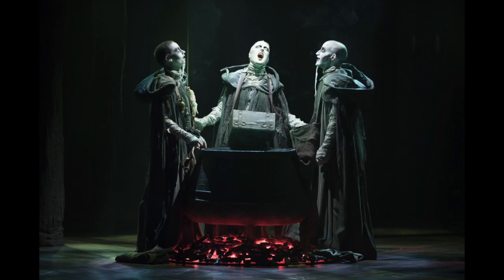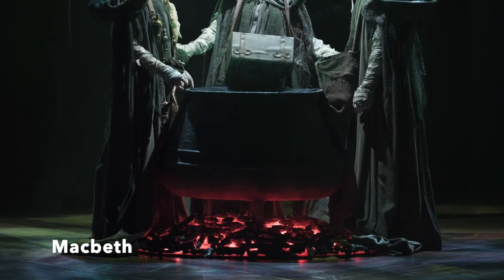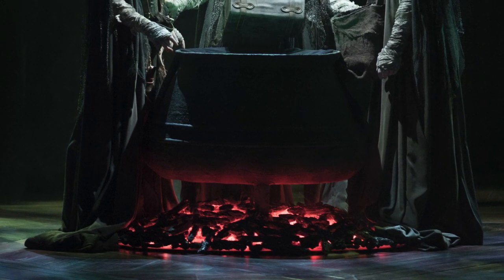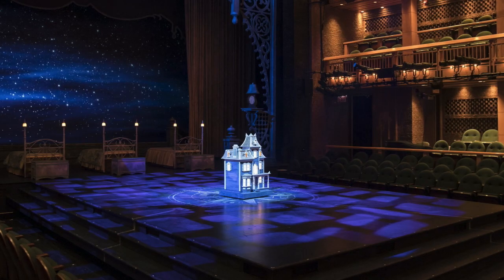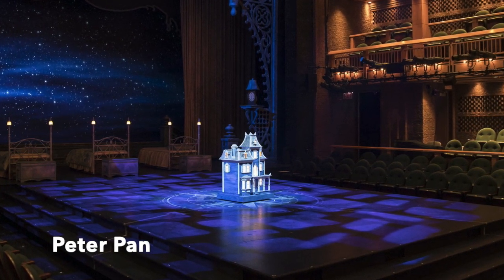Let me show you some examples. Here's a picture from our recent production of Macbeth. If you take a look at the fire underneath the cauldron there, that's made with some LED Tape. Here's a picture from our production of Peter Pan. See that cute little house there with its glowing windows? That was made with LED Tape.